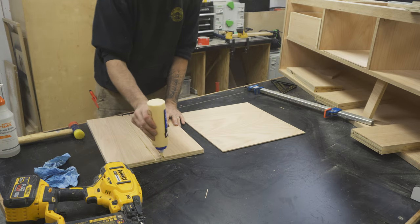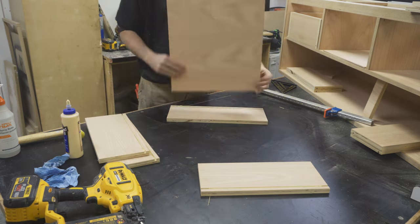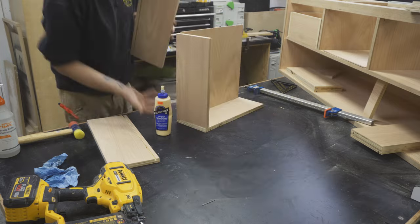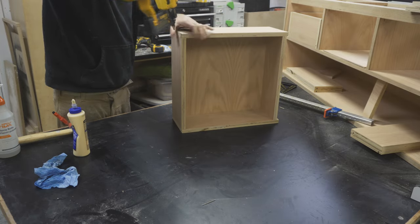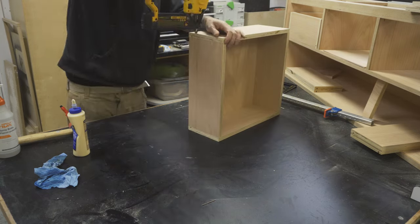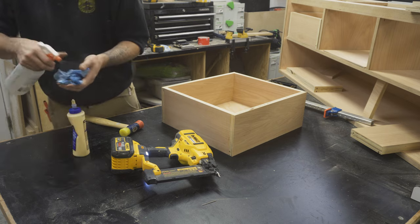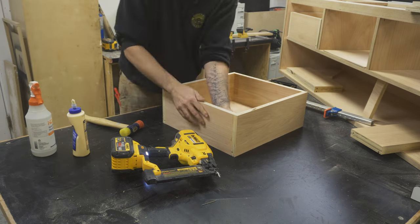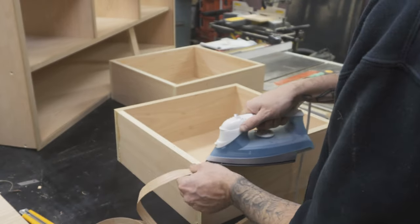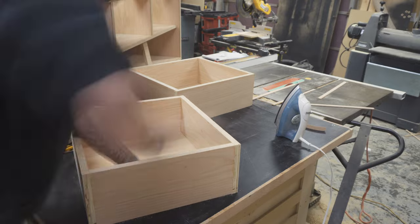I assembled the drawers using wood glue and my brad nailer. I put wood glue into the quarter inch grooves and then placed the bottom of the drawer into the grooves. I then glued the sides and the back of the drawer and then pinned the whole thing together. I cleaned up any excess wood glue using a damp cloth. On the drawers, to hide the plywood grain, I used iron on edge tape, then cleaned it up using a knife and sandpaper, removing any sharp edges.